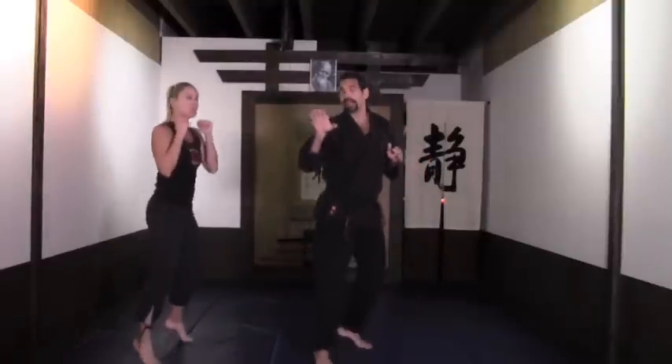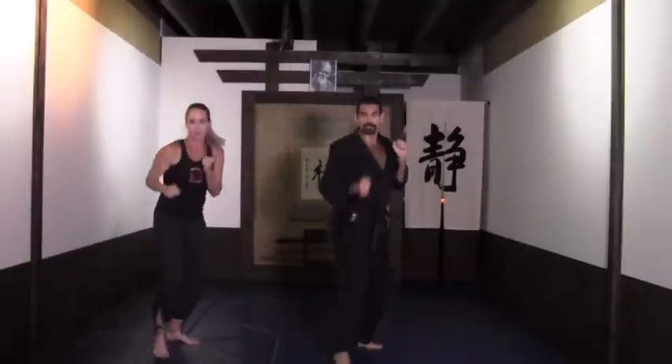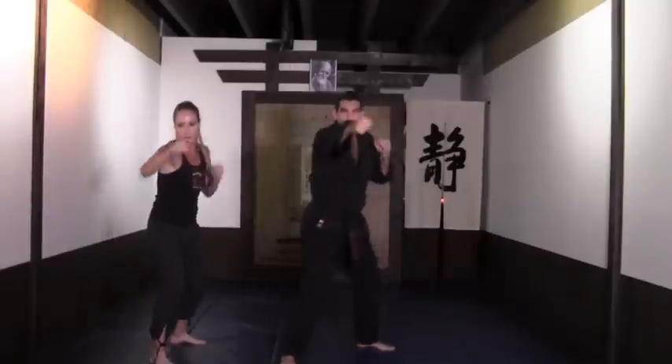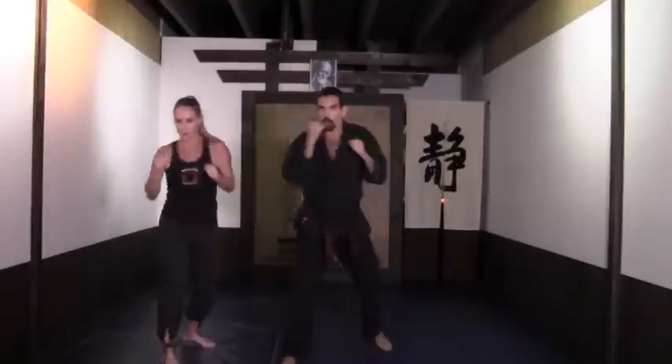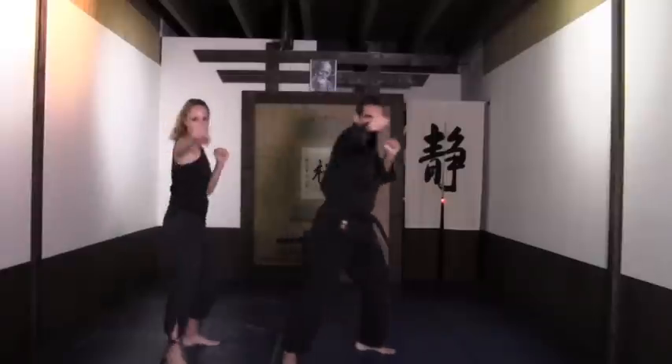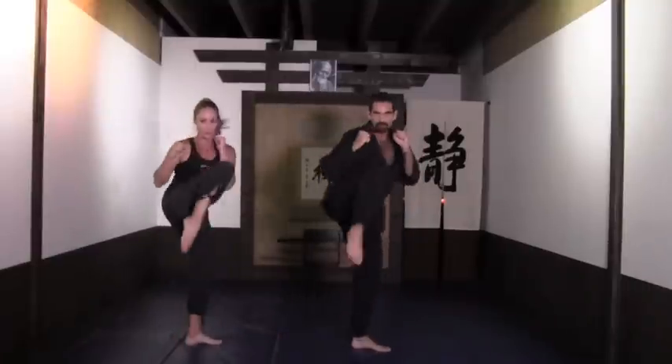We've got a little routine now: double jab, cross jab. Ready, let's go — again. More intensity now. On the next one, I'm going to add a double knee in the front — boom, boom. Every time the knee goes up, you've got to exhale twice. Going for eight more: ocho, siete, seis, cinco, uno. Four more — cuatro, tres. Focus. Dos. One more — uno.